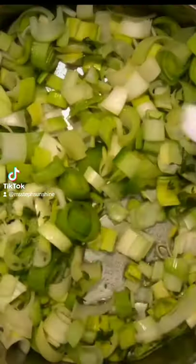Cook sliced leeks over medium heat along with some olive oil, fresh thyme, and salt and pepper.